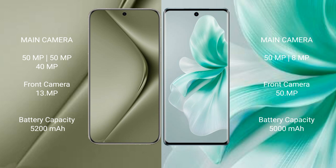Wahabepura 70 Ultra has a 5200mAh battery with 100W fast charging support. Vivo S18 has a 5000mAh battery with 80W fast charging support.